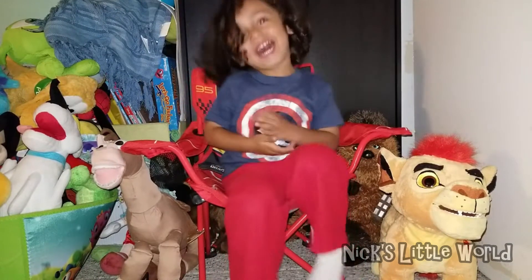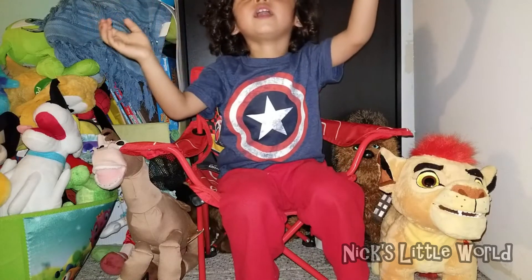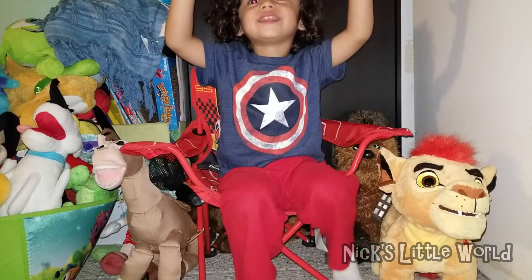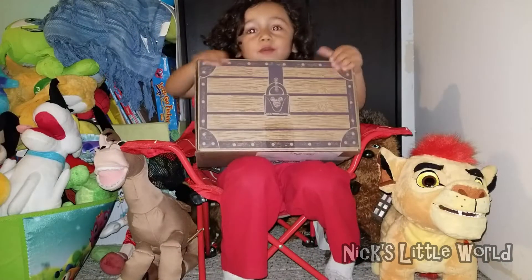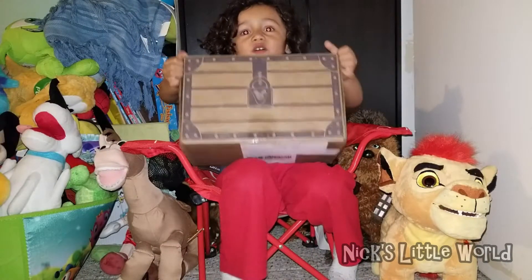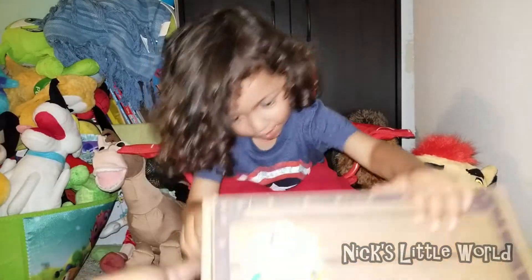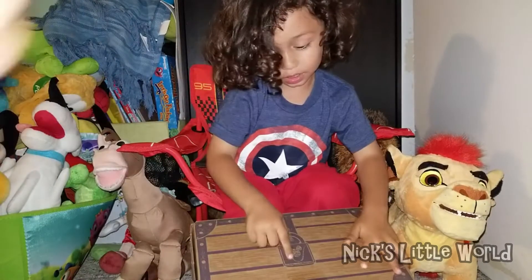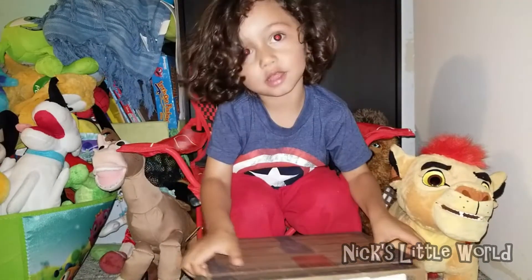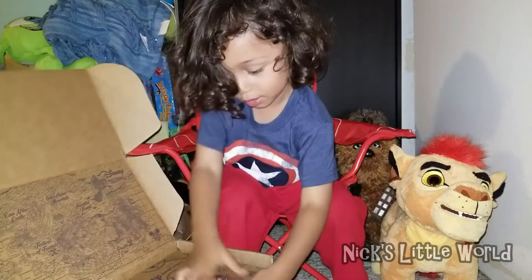Ready for another unboxing video! We got our new Disney box — Daddy-O Disney. It's called Festival of Friends. Let me see, it says right here 'Festival of Friends.' I'm excited, let's open it!